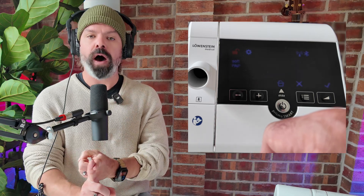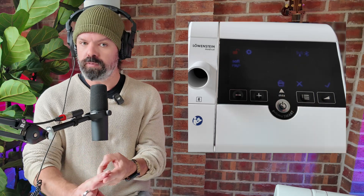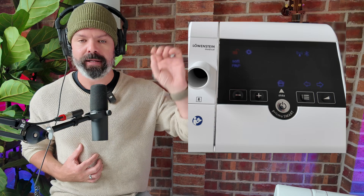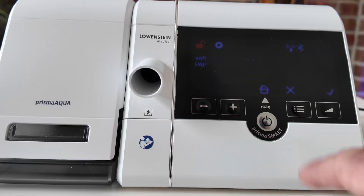Next on the menu is soft PAP. This is a comfort feature that makes it easier to exhale against the incoming pressure. There are three options: off — no reduction in pressure from the base level; level one — a slight drop in pressure as you exhale; and level two — a slightly larger drop in pressure as you exhale for even more relief. If you're new to CPAP therapy and you find it hard to exhale, start on level one and see how it feels. If it's still a bit too much, you can switch to level two — it will drop the pressure even more when you exhale, which makes it easy to acclimatize to the therapy while you're building up your lung and diaphragm muscles. And if you prefer steady pressure with no drop, you can always switch it off. Let's lock in level one.